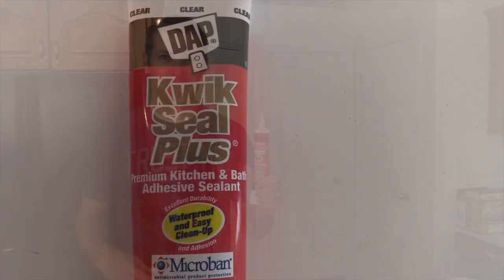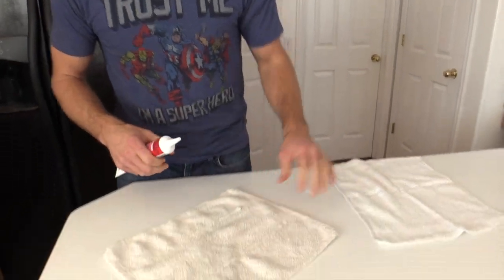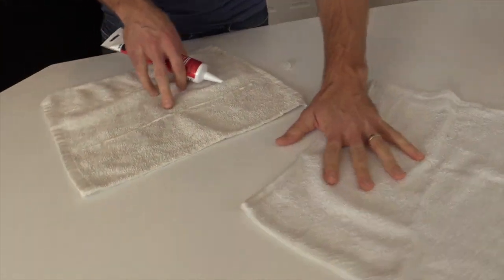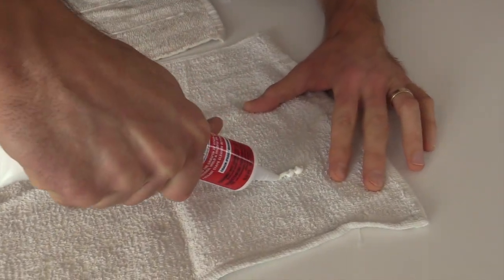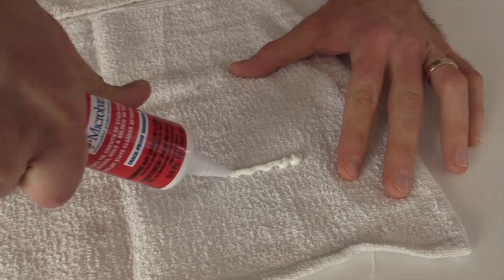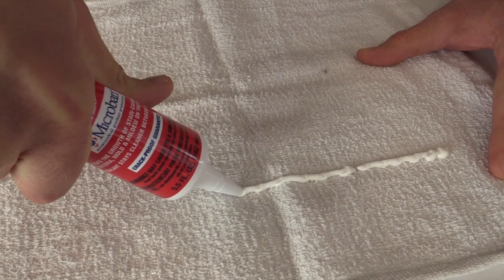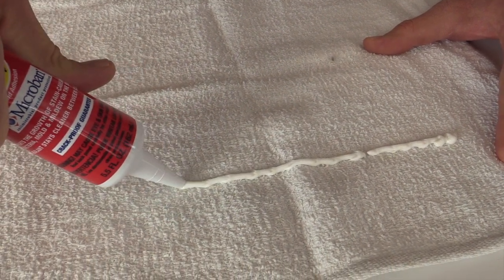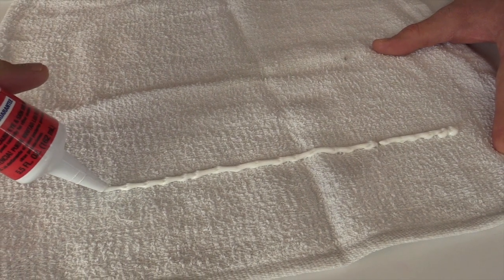A quick easy fix is to get some acrylic stuff at the store - kitchen, bath - make sure it's the stuff that dries clear. Take the cap off, cut the tip, and here's one that I've already done. Just squeeze it, kind of like you're frosting a cake, so you dab it down a little bit. Just like so. As you dab it down, it makes it stick to the rug, to the cloth a little easier.